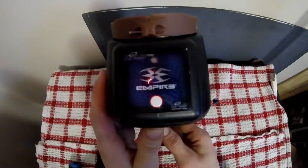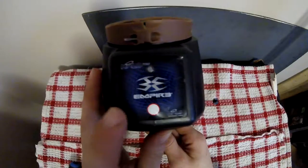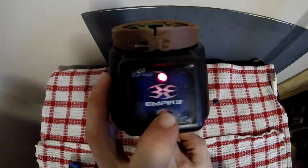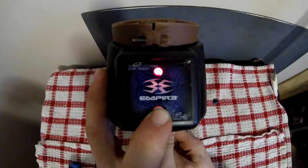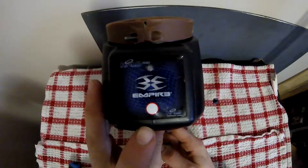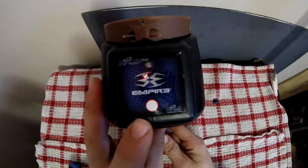So instead of turning it on and letting go, just hold on to it and it'll hold green. Then let go and right away press again and that'll turn red. Once you let go, it will show you what your initial settings are — it's set at five for balls per second, feed set at three for sound frequency, and red is for the eyes in the hopper.